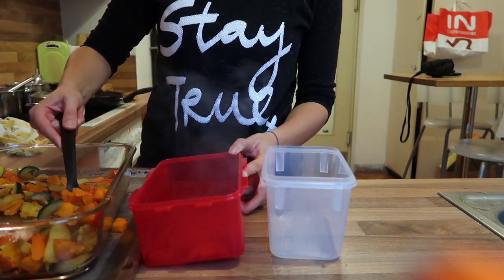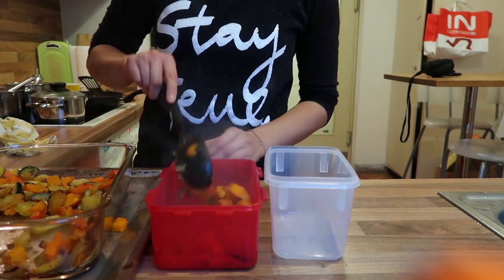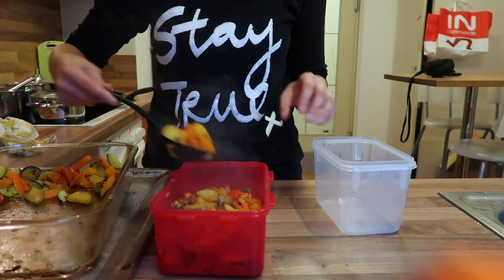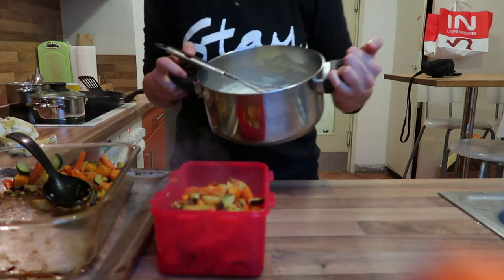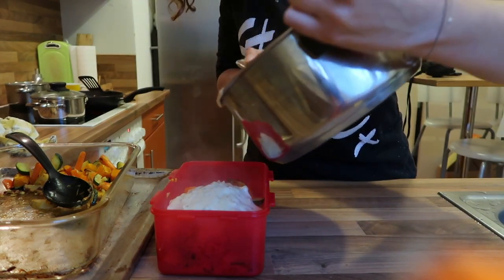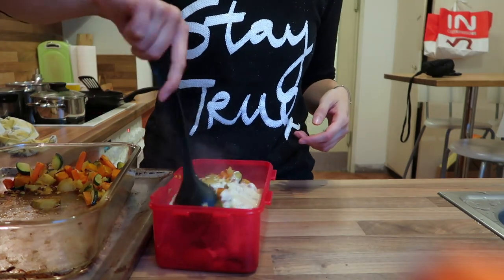I'm filling a large container with the roasted vegetables — it's big enough that it'll probably cover two meals rather than just one. Once that's done, I pour the white sauce on top of everything and mix it all together. Make sure your containers are liquid-proof so nothing spills.